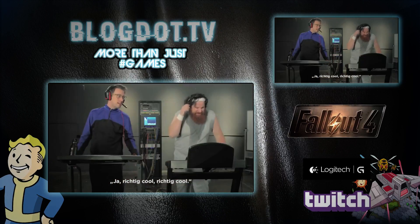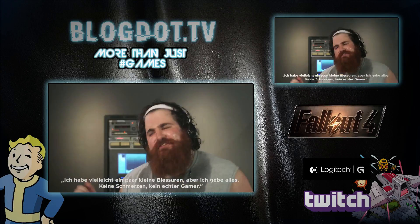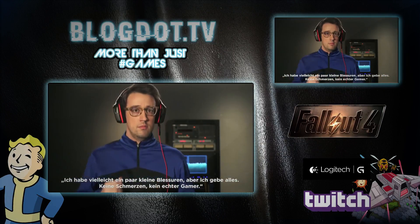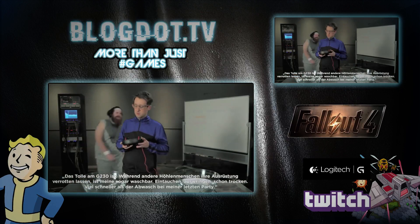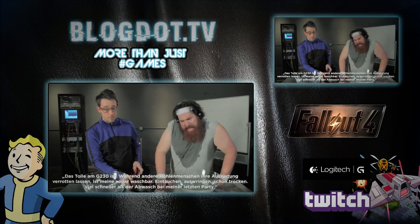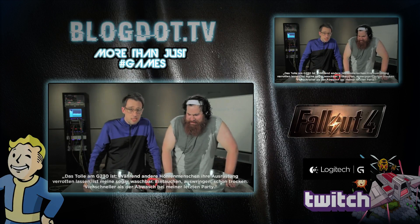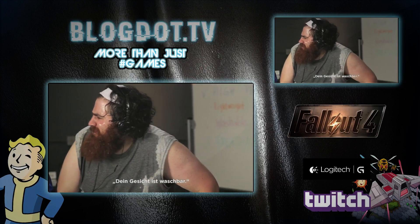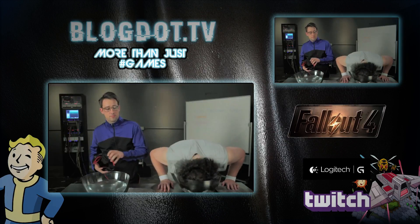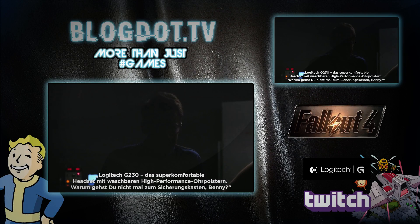Right, Benny? Yeah, real cool. Real cool. Hey, those are some pretty serious chafe marks, B. You want to try my G230s? The chafe is there to keep my head in the game. No pain. No game. Sweet thing about the G230s is while other cavemen let their gear fester, mine — well, science made mine washable. Dunk, squeeze, dry. It's easier than washing dishes at my last party. I hate washing dishes. It's a good thing science made mine washable. Your face is washable. It is. Logitech G230. The total comfort headset with high-performance washable ear cups.